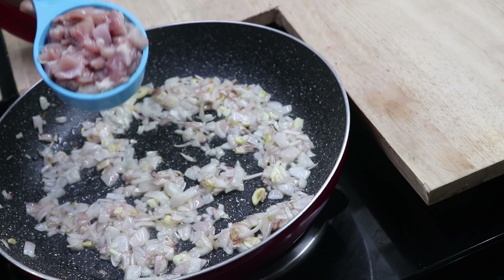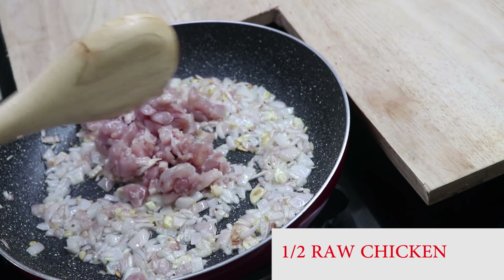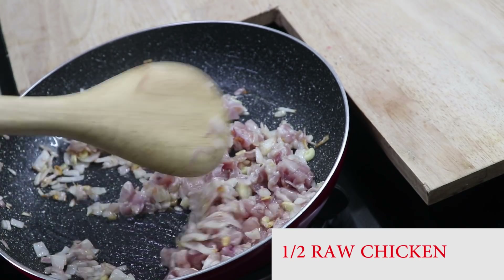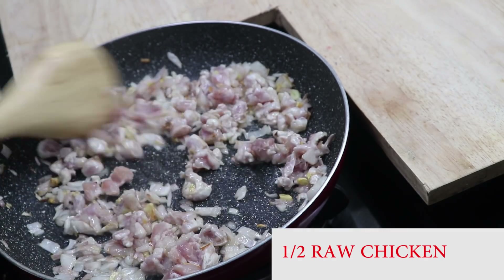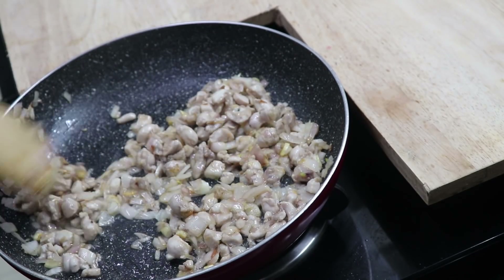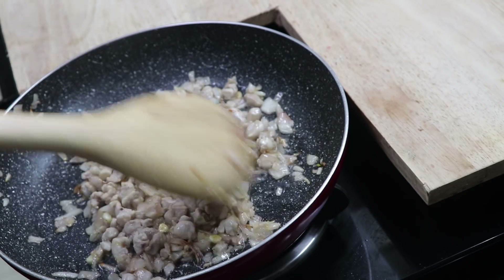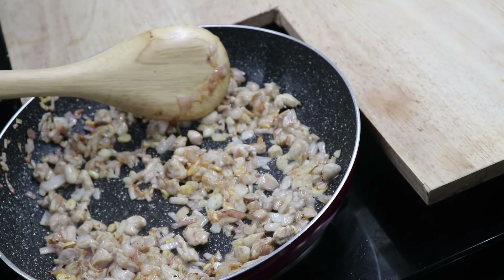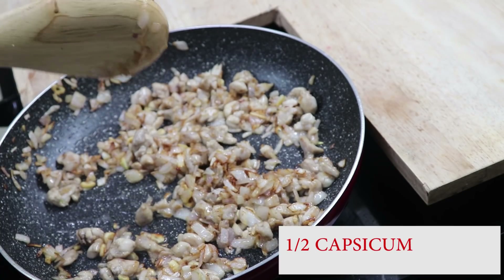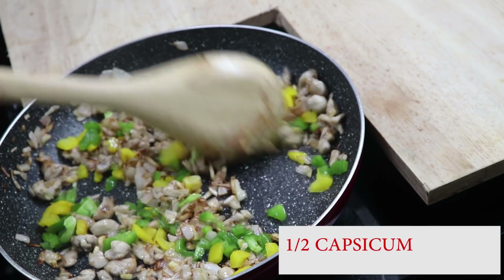Now add the chicken with little gravy. Add chicken with little gravy. This is the kapsikon. I cook the kapsikon with fresh vegetables. We will cook it in a few more minutes. Now we will cook it in kapsikon. I am using kapsikon. I am going to add a little oil.